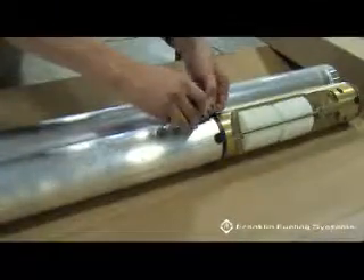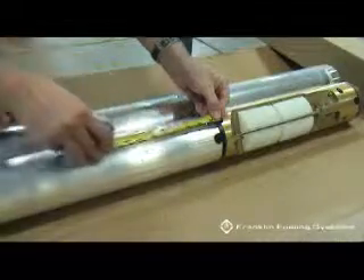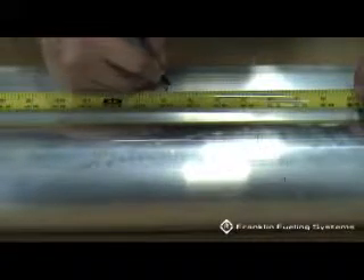Mark the upper tube length with the dimension found in Step 3, Table 2 from the Drop Tube Worksheet. Measure the upper section of the drop tube with a tape measure from where it connects to the mechanical overfill valve to the dimension from Table 2, Upper Drop Tube Length.